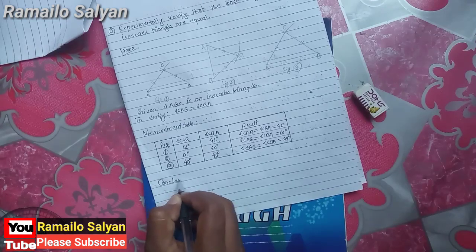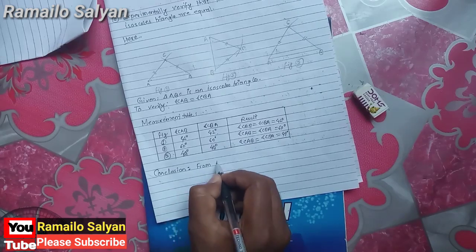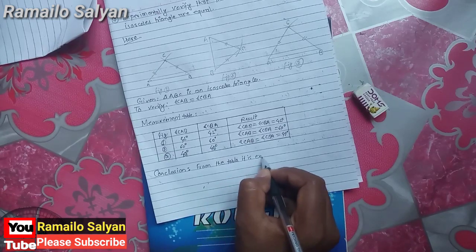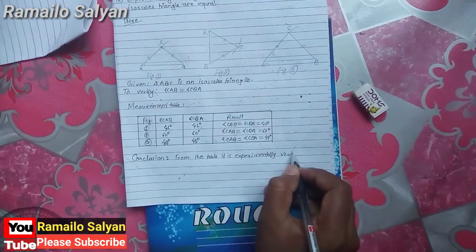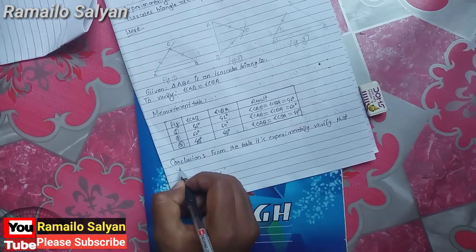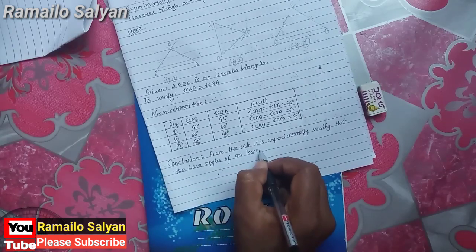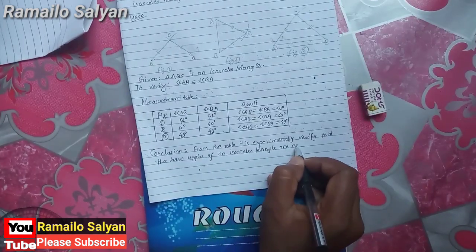From this table we conclude that the base angles of an isosceles triangle are equal. Conclusion: from the table, it is experimentally verified that the base angles of an isosceles triangle are equal.